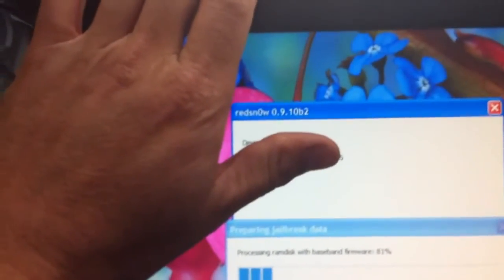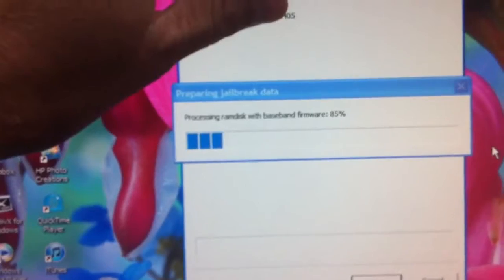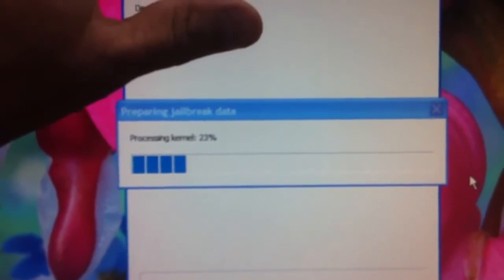Hey, what's up YouTube, this is Tony and I'm back again. I'm running the brand new redsn0w 0.9.10 beta 2, it just came out, and I'm about to jailbreak my iPhone 3GS. You can see right there — iPhone 3GS — and I'm now waiting for this to finish loading up. This is the first time I've used the new redsn0w 0.9.10 beta 2, which just came out.